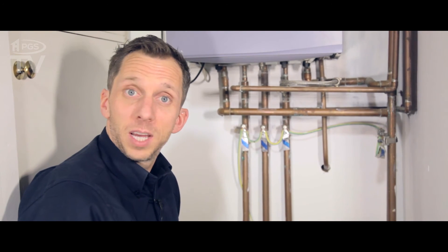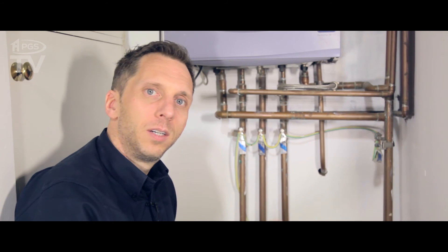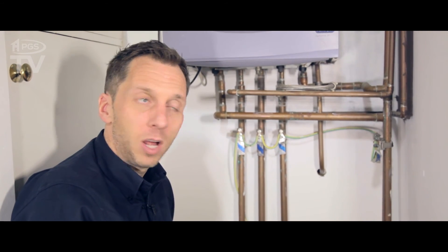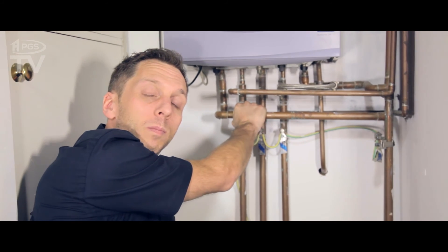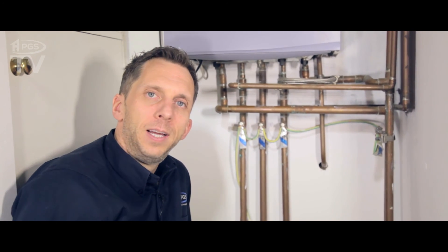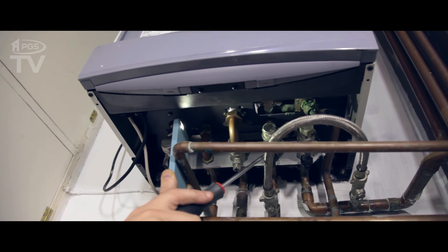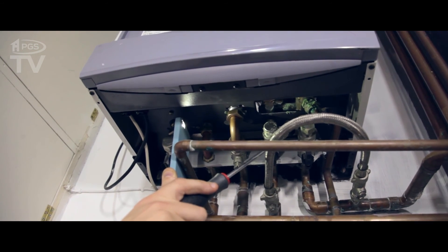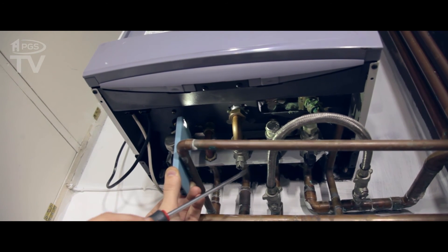We know the radiators have been coming on with the hot water. I've just run the hot tap for a couple of minutes and I'm going to put my hand on the flow pipe for the heating — and that is getting very warm. So that means the diverter valve is letting by and that's going to need replacing. As you can see the green scale around this pipe, that's where the PRV has been letting by, so we're going to be changing that PRV as well.